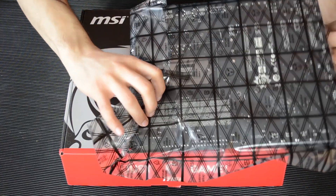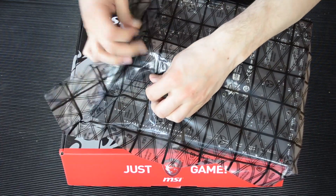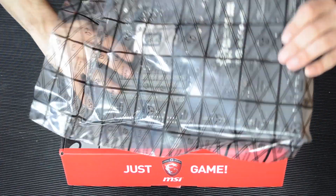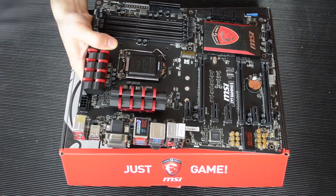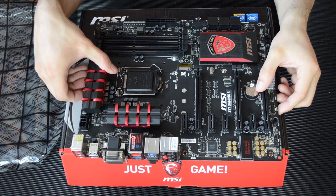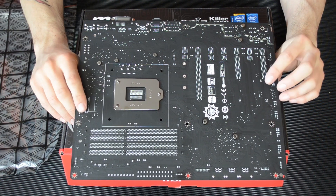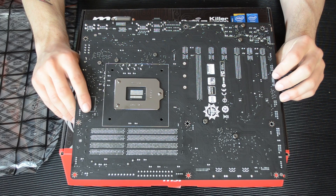Okay so here's the motherboard itself. If I just take it out of the anti-static bag here and have a look at it. I do think this is subjectively a very very pretty motherboard. Let's just flip it over quickly and look at the back — nothing amazing here. A lovely matte black PCB. Very very nice, nothing spectacular there though.